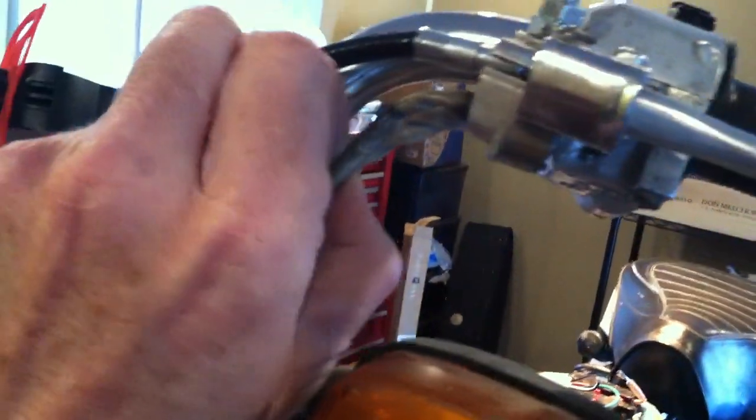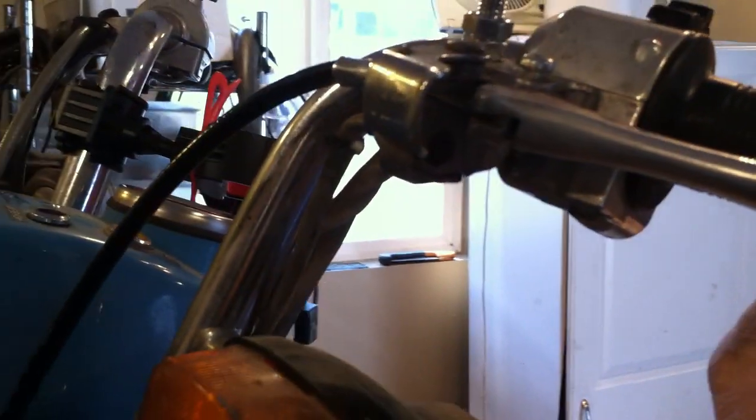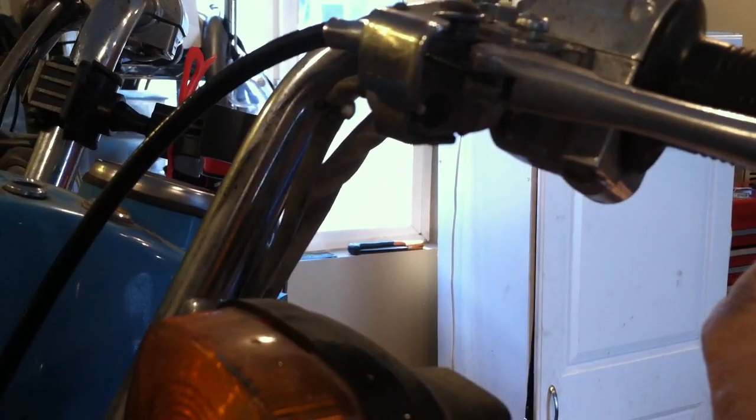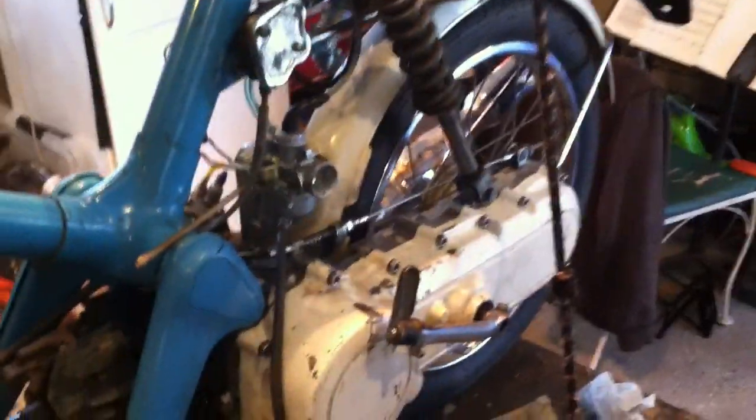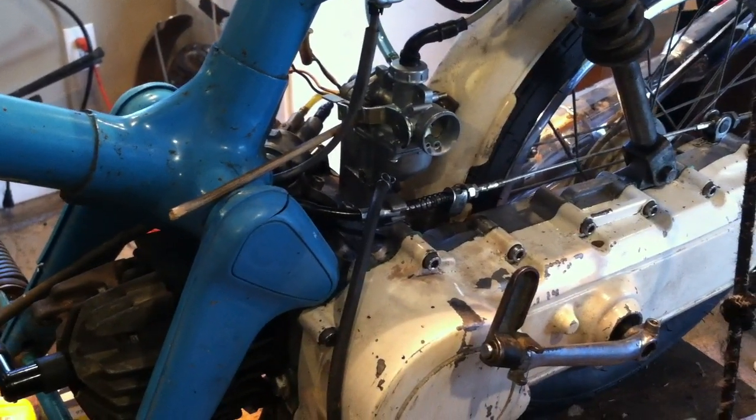On the other side I switched out the brake switch. In there is a little rod that's supposed to pop out — when it pops out it makes the connection, and then the lever pushes it back in and the lights go out. Anyway, I think it's time for a little ride. Thanks for watching.